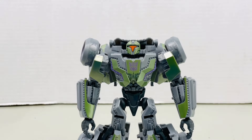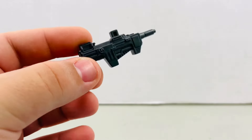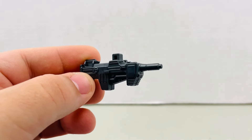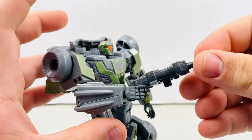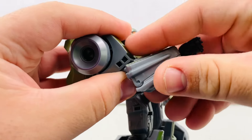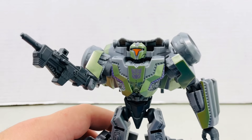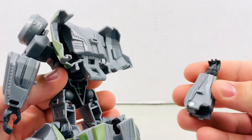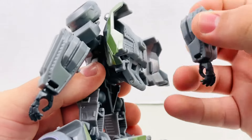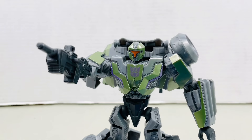Now let's talk about accessories. He actually only comes with one gun, that being a gray version of Barricade's blaster. Now it does seem as if it's supposed to hold on the hand, but that's not the case — what you have to do is remove the arm and swap it out for the gun. And that method of having the figure armed is not all that bad. In case you're trying to find somewhere to store the arm, all you gotta do is just plug it right there. It doesn't hold that great, but it stays there.